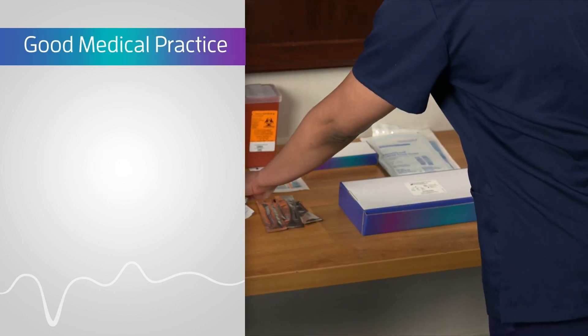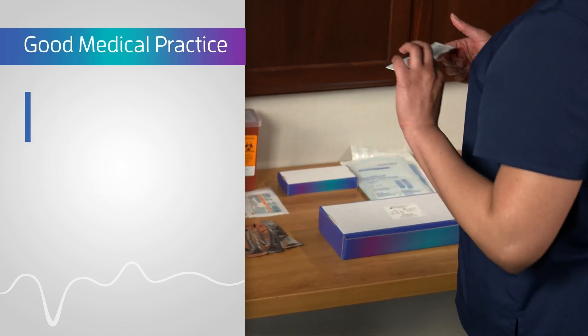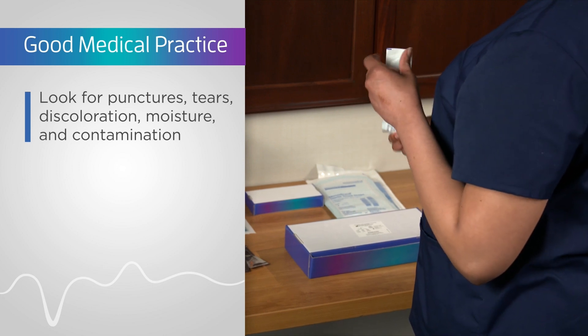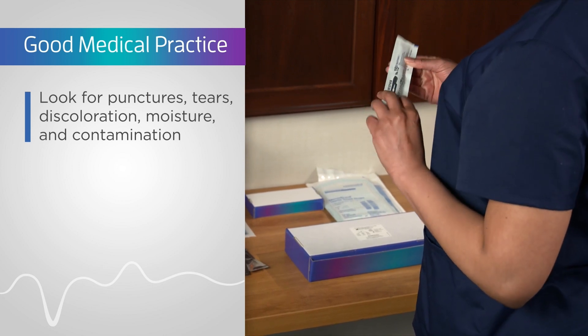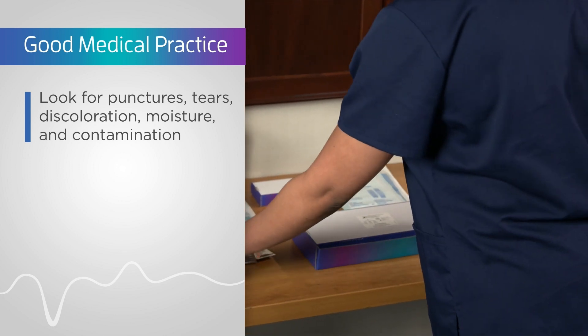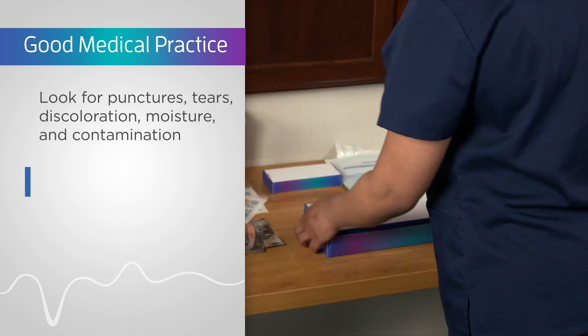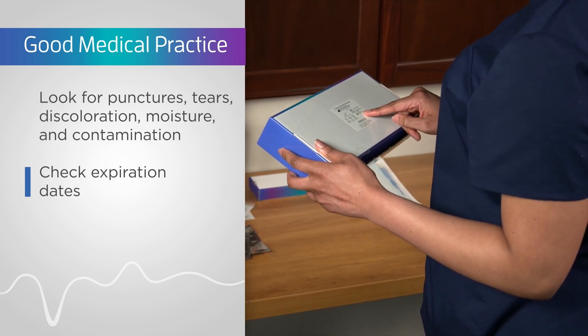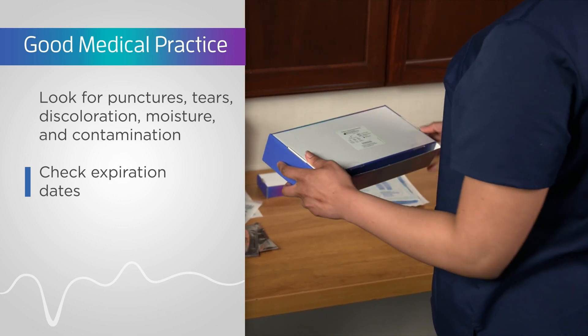Inspect the integrity of the sterile items. Look for punctures, tears, discoloration, moisture, or any other signs indicating the package may be contaminated. Do not use these items. Check expiration dates of all items and don't use items beyond the expiration date.